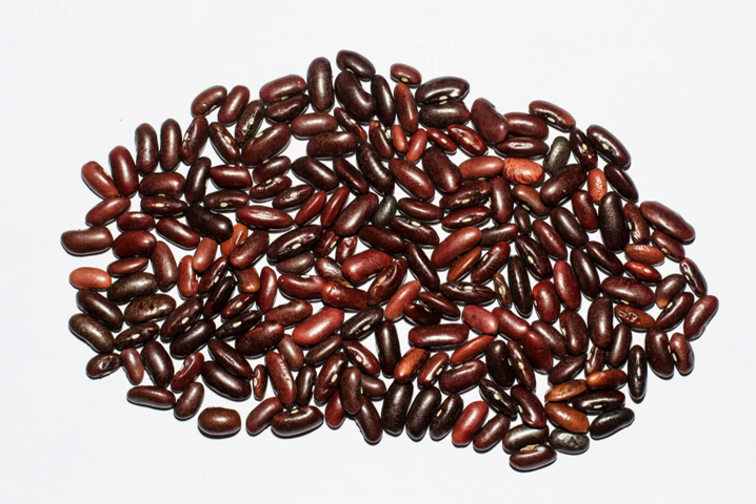Red kidney beans are commonly used in chili con carne and are an integral part of the cuisine in northern regions of India, where the beans are known as rajma and are used in a dish of the same name. Red kidney beans are used in New Orleans and much of southern Louisiana for the classic Monday creole dish of red beans and rice.